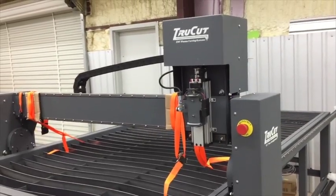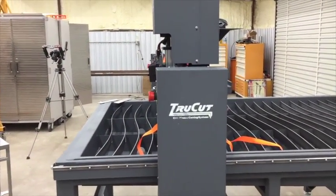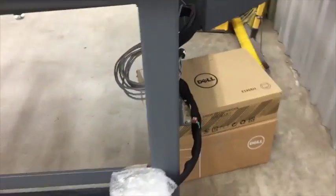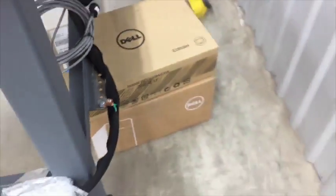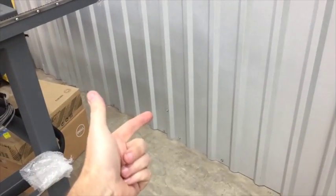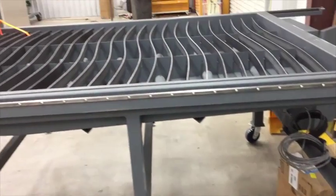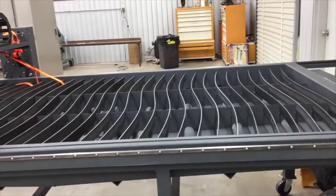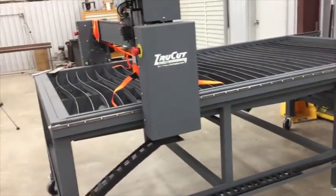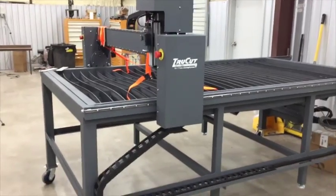They've also done a lot of changes with the motors and various configuration things to just make them run better. One thing I've got to do is connect the ground lug incorporated into the table - they want you to drive an eight-foot ground stake into the ground as near the table as possible. I'm just going to poke a hole through the bottom of the wall and drive a stake out there. They want a solid copper wire or a number six wire going to it, so they really over-emphasize making sure the table is well grounded.